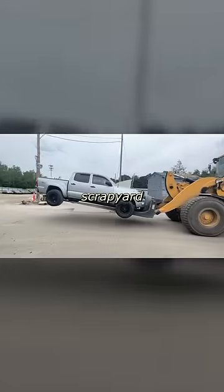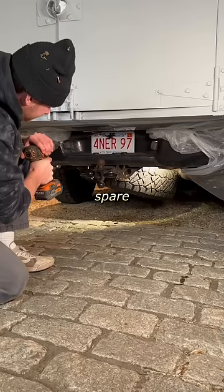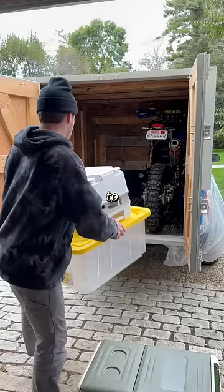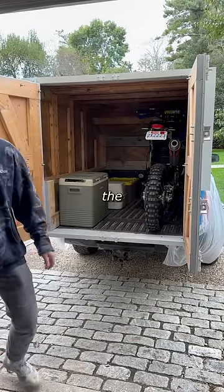Part 13 of turning a scrapyard truck into an epic adventure machine. Now that we've got our full-size spare mounted up underneath the truck, it's time to figure out how to organize all of our gear in the open space across from the dirt bike.